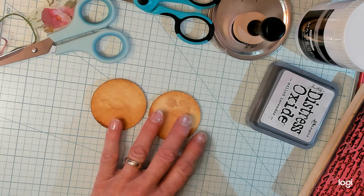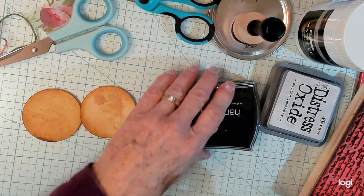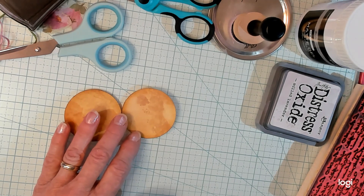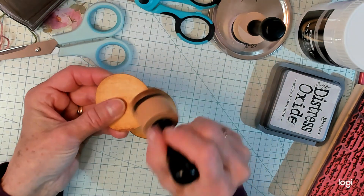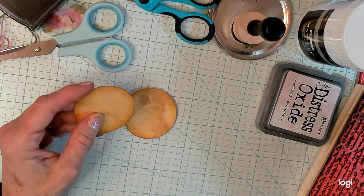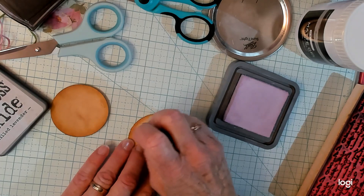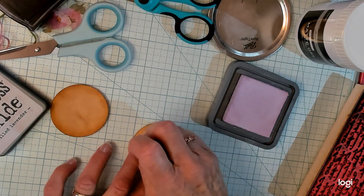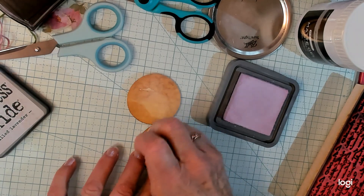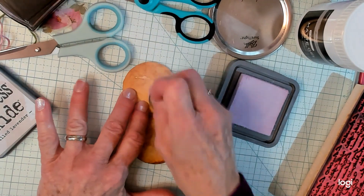Then I got my ink and I just went around the outside on both sides. Then I got my milk lavender and I just put a little bit of pink here and there — not a lot, just a little bit — just to give it some interest. Very, very pretty.